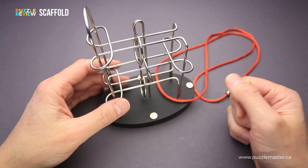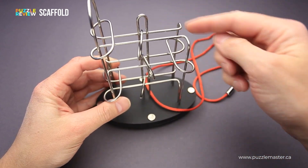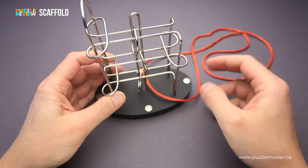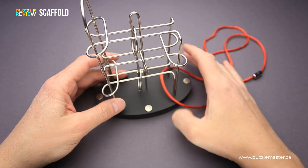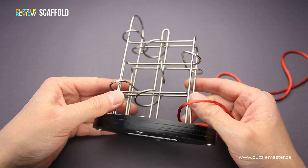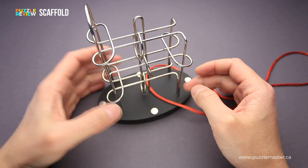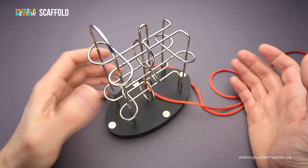The Scaffold has its name because it really looks like a scaffold. The metal wire is connected to the base and, as you can see, the string is attached to the metal wire and it doesn't seem possible to remove it. The structure here looks extremely difficult — it is even difficult to understand where you have to move the wire to remove it, since there is no visible exit point.